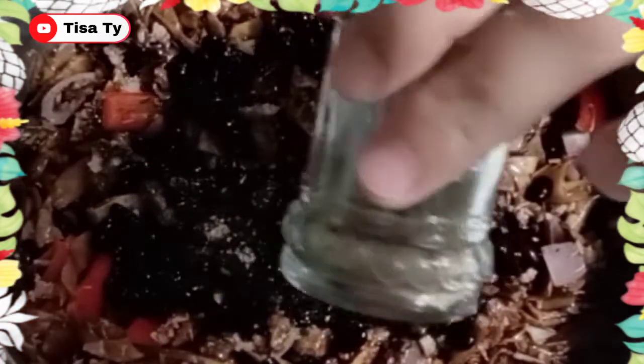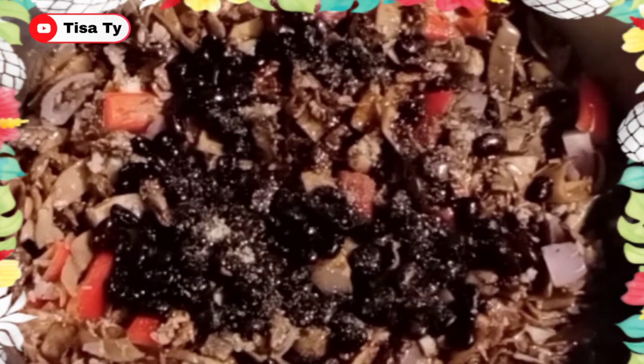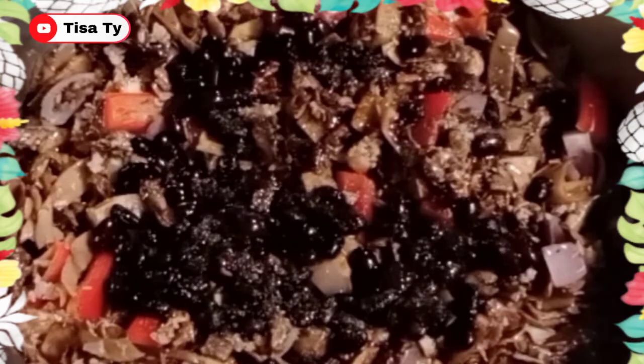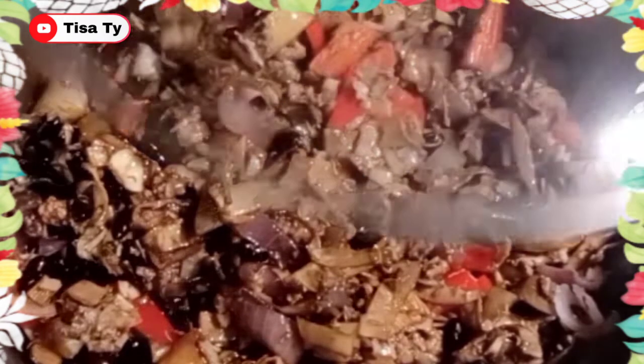So, yung ating pepper pala guys, hindi natin nasama kanina sa ating ingredients. At hindi kumpleto yung adobo pag walang pepper. So, dagdag natin guys yung pepper. Then lagay ng vinegar. Then mix lang natin. Then mix lang natin.